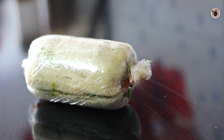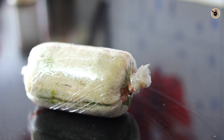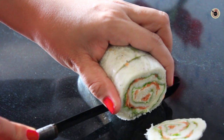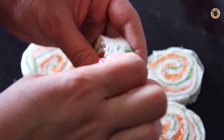Now put this into the refrigerator for 30 minutes or until chilled enough. Then remove it from the fridge and cut it into roundels, and remove the cling wrap.